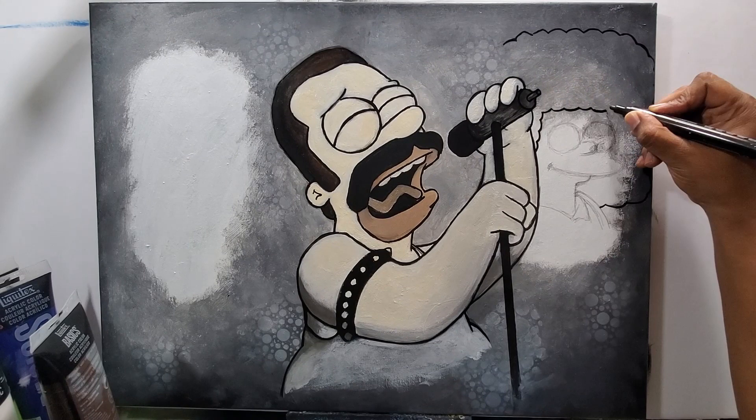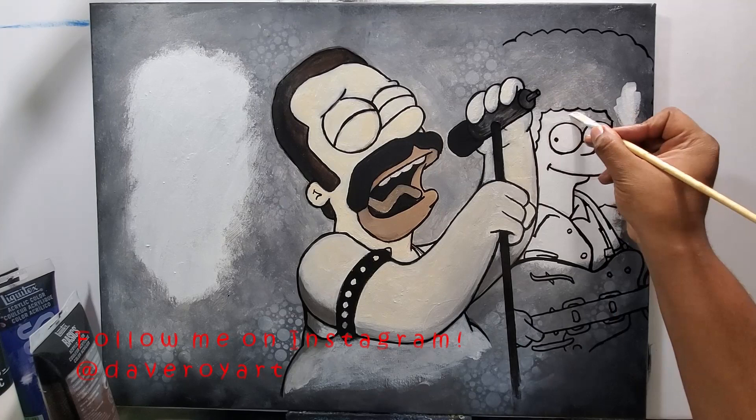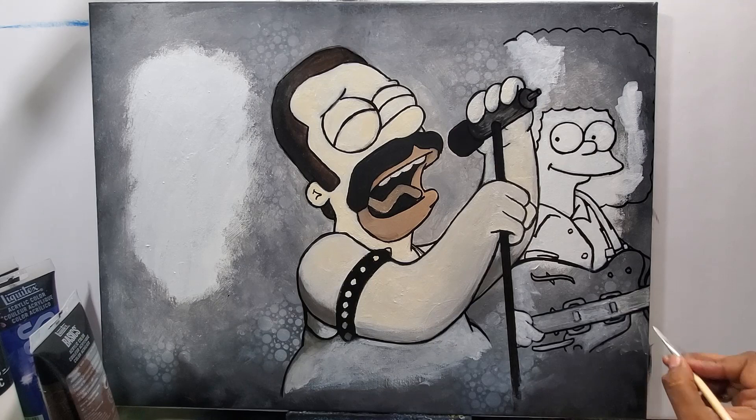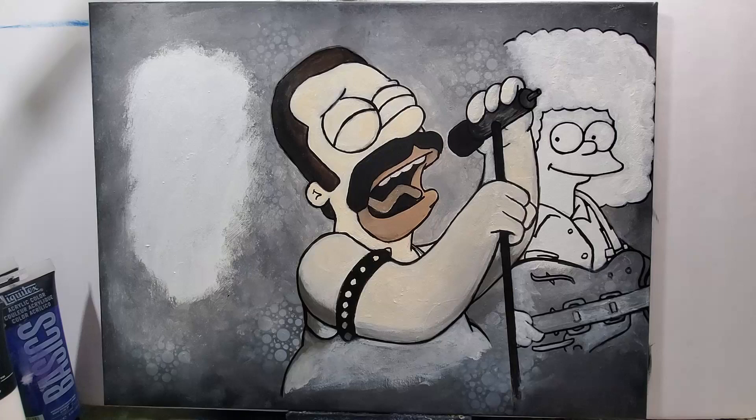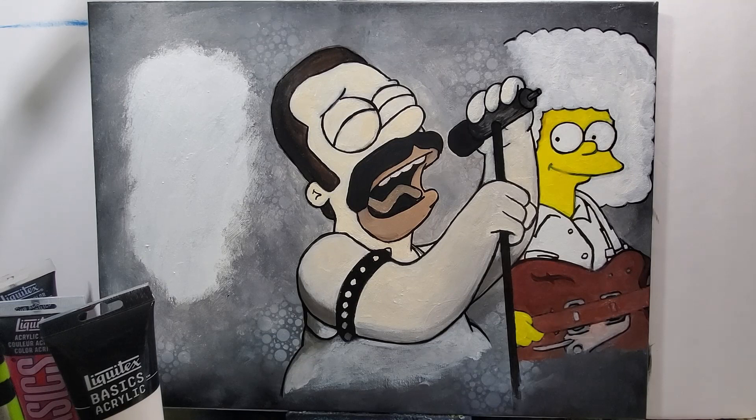Now I'm drawing Marge. I started with a regular pencil to get a good idea of where she's gonna be, then I took out the black paint marker and outlined her. I like to draw with pencil first so I know where it fits, because the paint marker is hard to take off if I put it in the wrong spot.